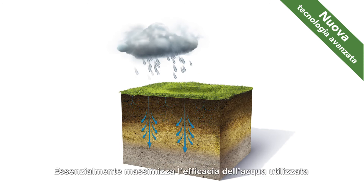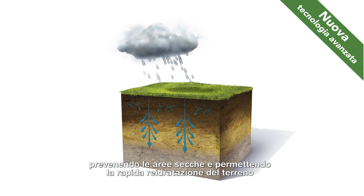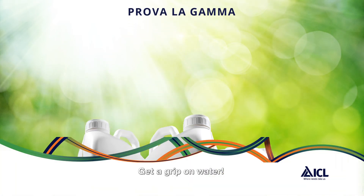Essentially, it provides greater water use efficiency by preventing drying and allowing quick re-wetting of the soil, so maintaining a healthy plant and a quality turf surface. Try our H2Pro wetting agents yourself and get a grip on water.